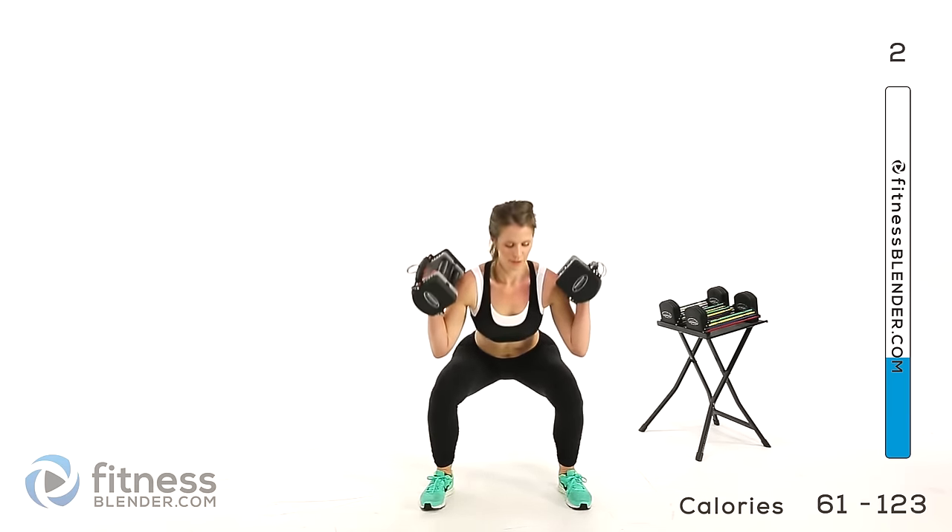Next up we have a side squat plus a toe raise or calf raise in the center. I'm going to be doing 16 pounds per hand, 32 total. Stepping out to the side, come up in the center and do that calf raise. Try to make it deliberate — go up and squeeze, don't just do a quick rep. Make it count.